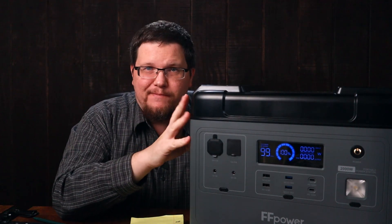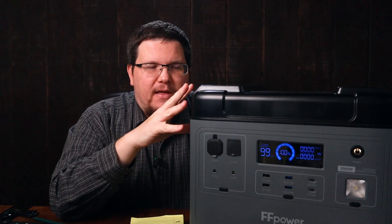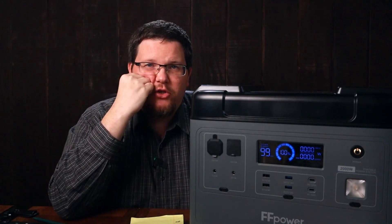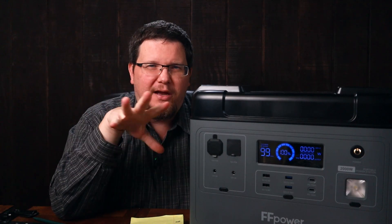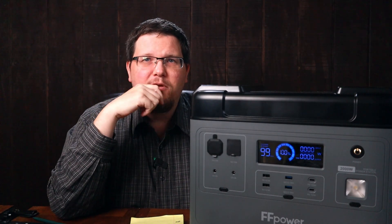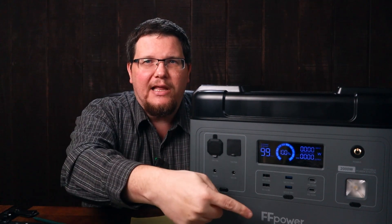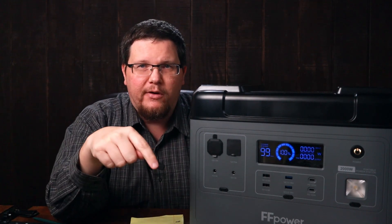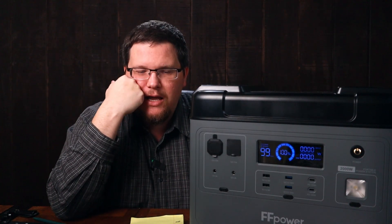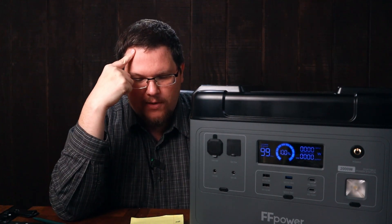I've compared it directly to the Ocatel P2001 — they have the same performance. They charge at the same speed, they both have acceptable discharge. You lose a little bit of the 2,000 watt-hours because of the inverter, but that's expected and happens on any system. I see no difference except for the little label on the front — FF Power here, Ocatel says Ocatel there. As long as you don't really care about the name, you can save $80 over on Ocatel's website.